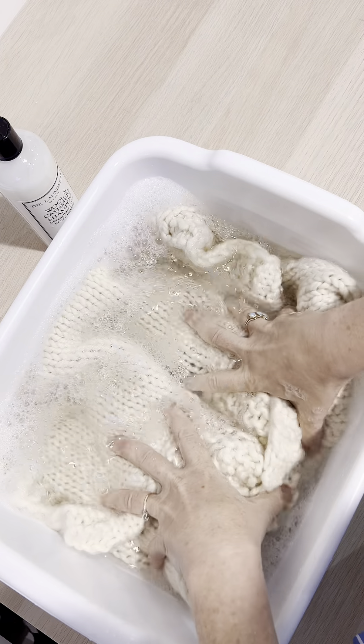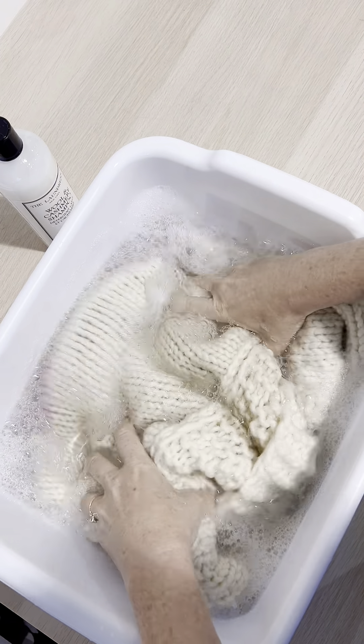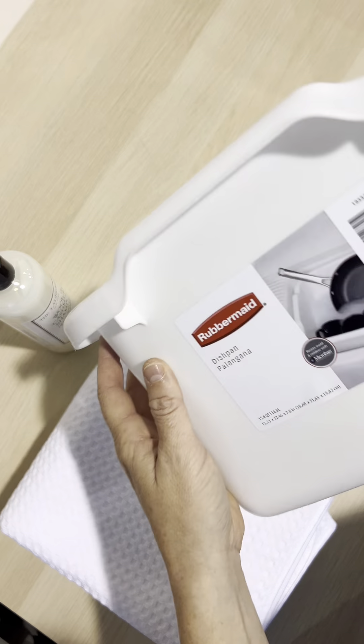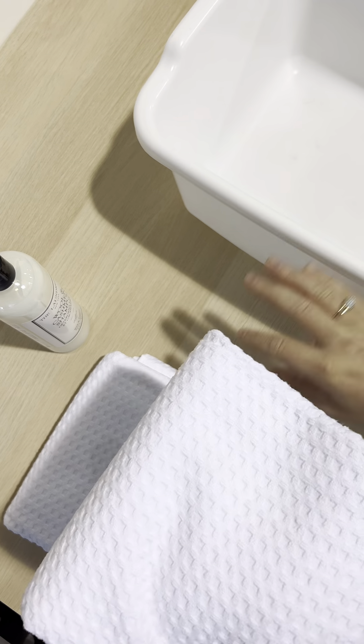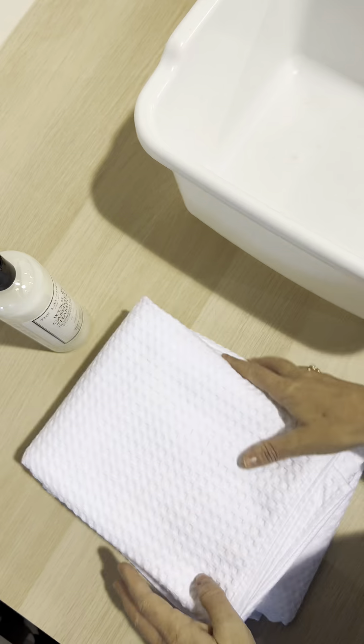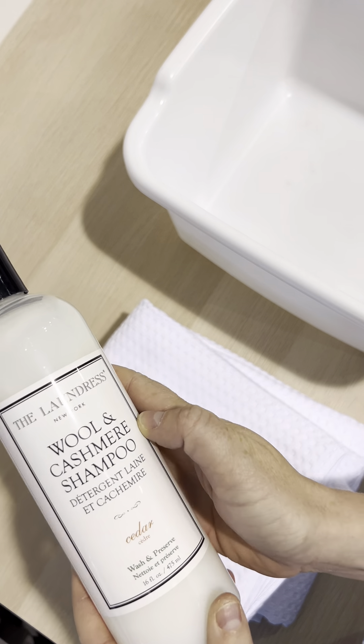Hi everyone, today I'm going to show you how to hand wash your gogo using The Laundress Wool and Cashmere Shampoo. Here's what you'll need: a 15-liter dish bin, two absorbent towels, and a capful or more of the shampoo.